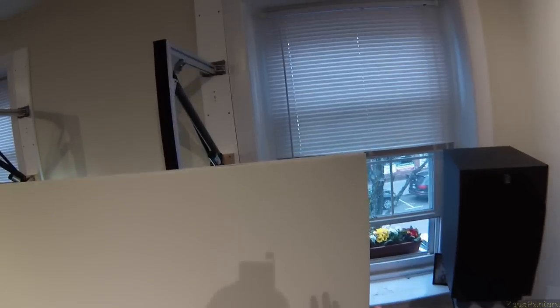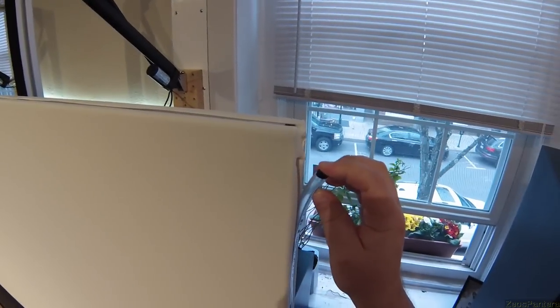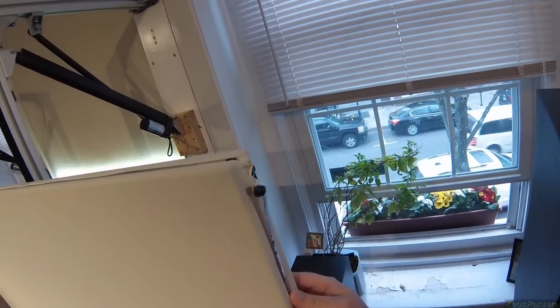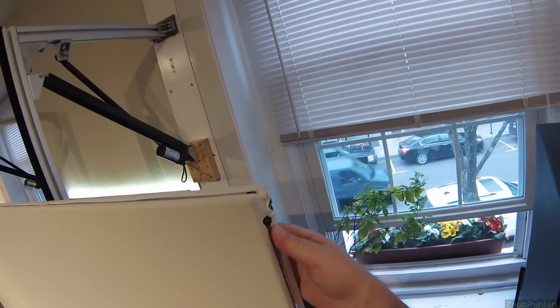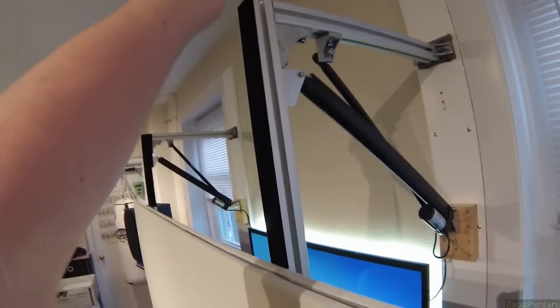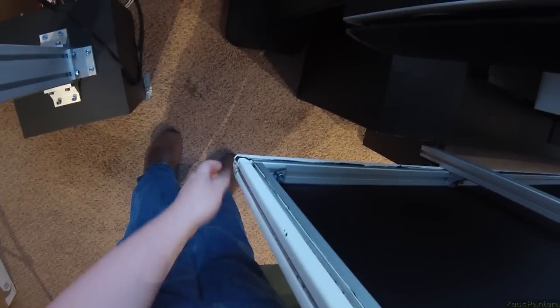The way I mounted this, since I used the Misumi extrusion, I was able to use 7/16th OD, 5/16th ID vinyl hose, heated up in boiling water with the end sealed, and squeeze it into the track — the actual groove that the aluminum extrusion has — on all four sides, and on the back to cover the excess before cutting.